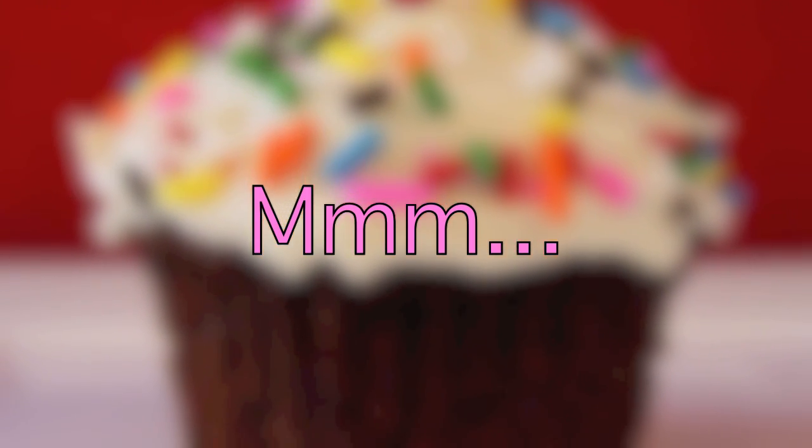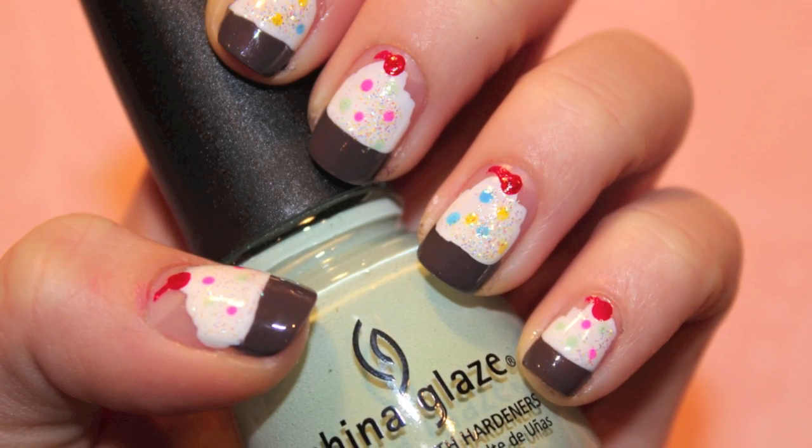Cupcakes are not only yummy, but they're super cute too. So I wanted to share them with you guys on your nails.